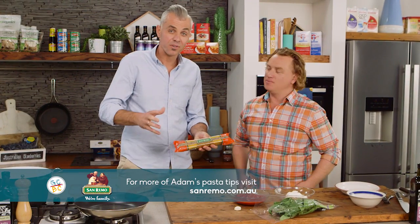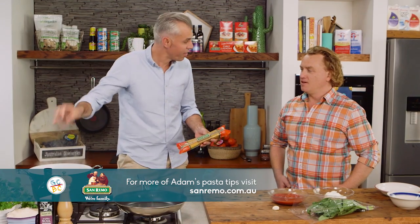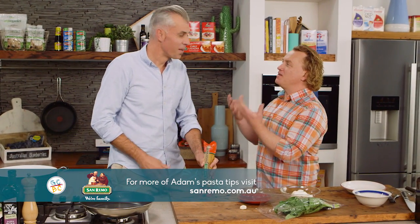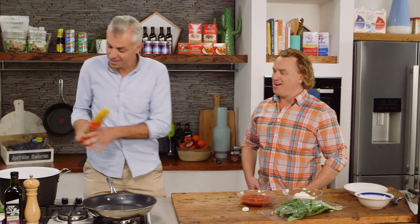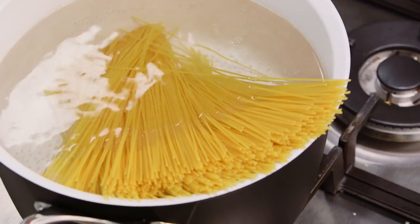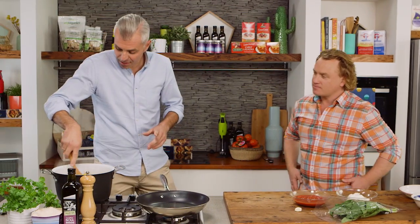San Remo instant spaghetti is the first thing — straight into the boiling water. Good pinch of salt, Richie. It's got to taste like the Mediterranean Sea, that's what I like to say. Exactly. Don't be scared — in she goes. And you're like me, you don't put any oil in the water, just a little bit of salt or a lot of salt and let it simmer away. Exactly right, never any oil in your pasta water, otherwise the sauce won't stick to your pasta.